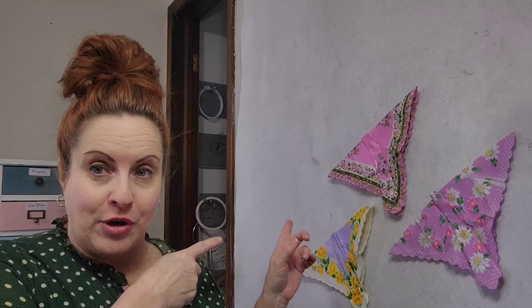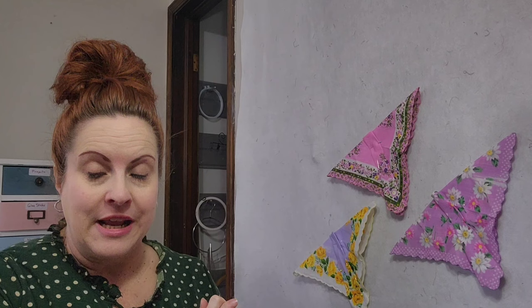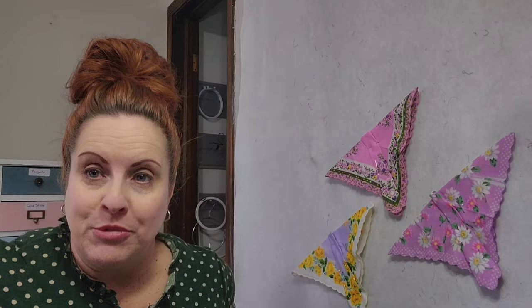Welcome back to Cottage Designs by Erin, where today we are working on a special quilt made strictly out of vintage handkerchiefs. If you notice on my design wall behind me, I have some beautiful butterflies folded, and I'm going to be showing you this technique today. I've always wanted to make a handkerchief butterfly quilt, and now is the time.